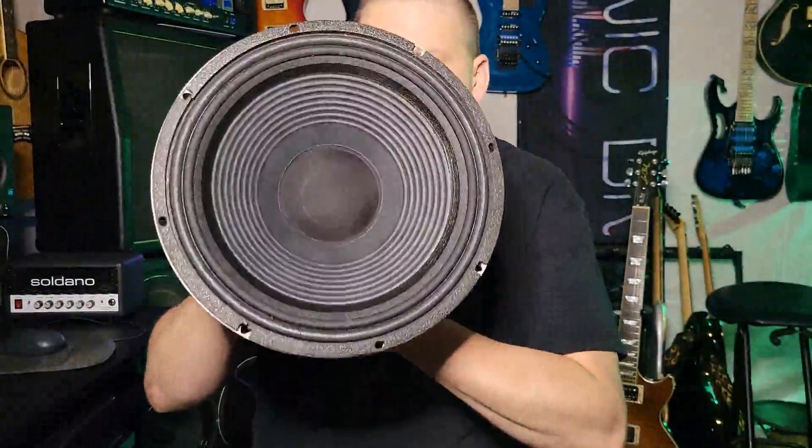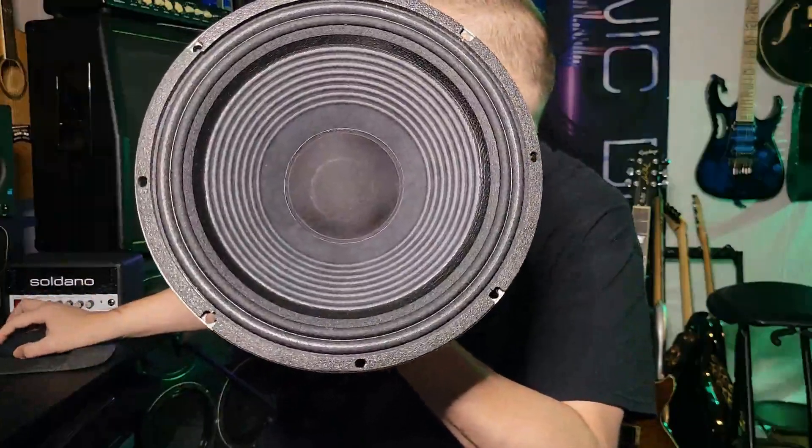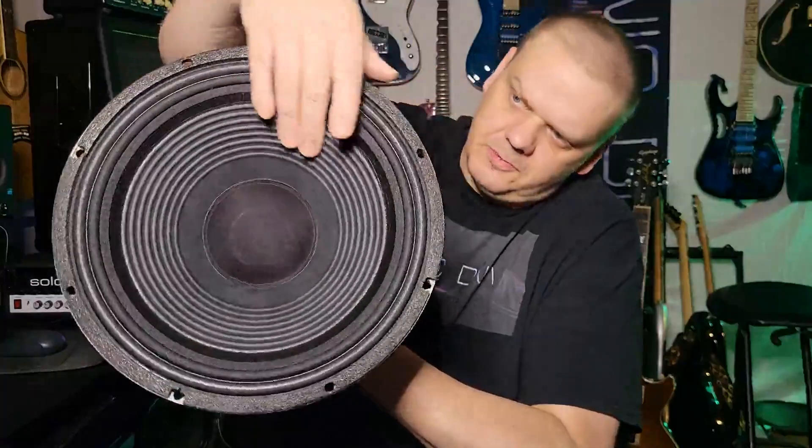You might be asking what's different about it. You can see right here in this lighting - that inner circle - that is a high compression driver built into a standard rib speaker.